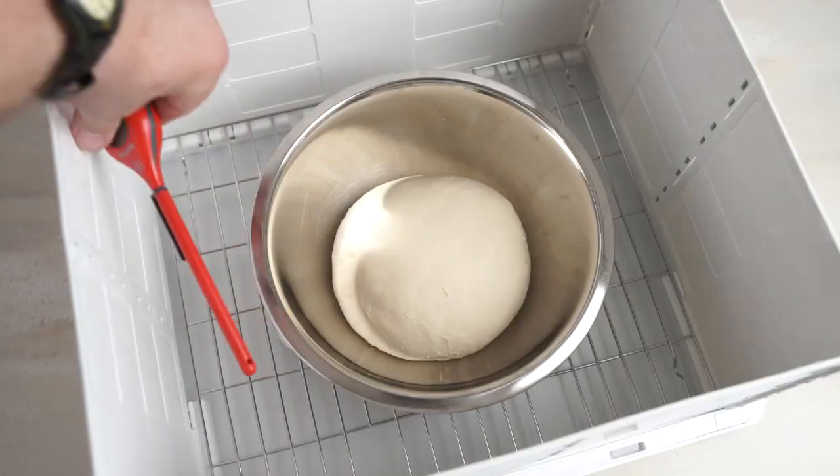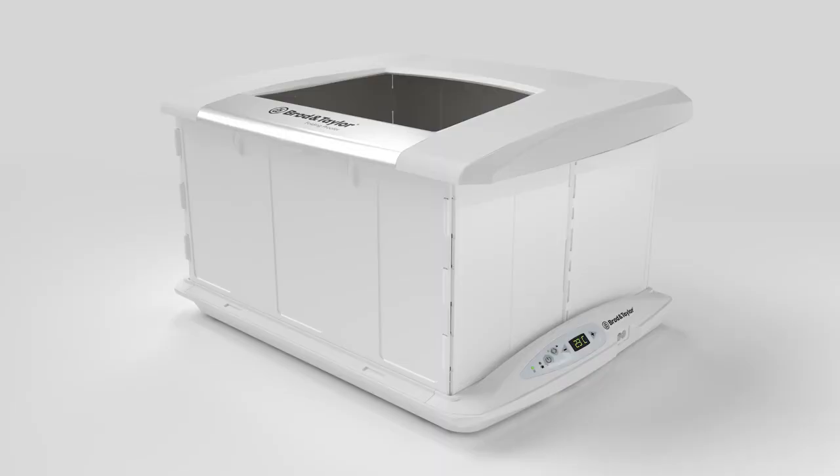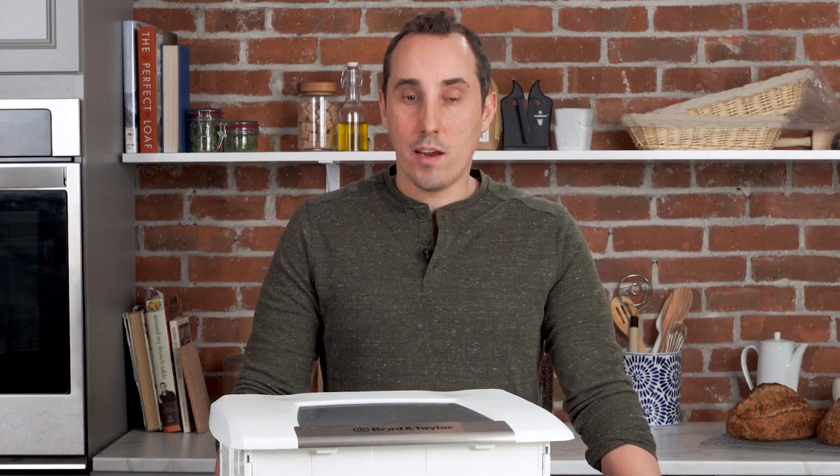Now why wouldn't you want to put a thermometer right in the proofer to measure the temperature? That's because of the way the proofer works. The aluminum plate heats up, warming the bowl above, which warms the contents within the bowl. The air temperature will increase, but it's never going to be quite as warm as the dough you're working with.